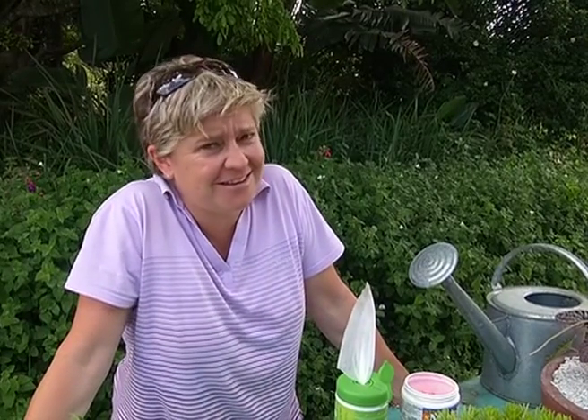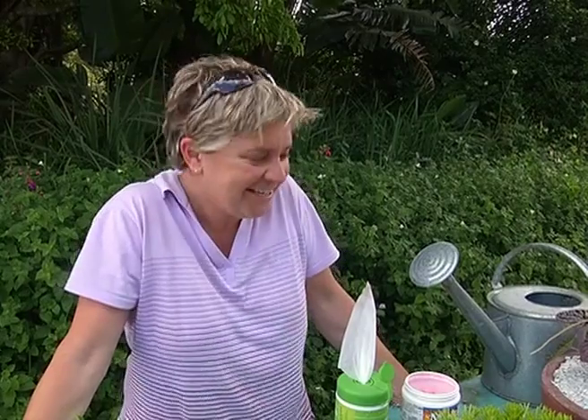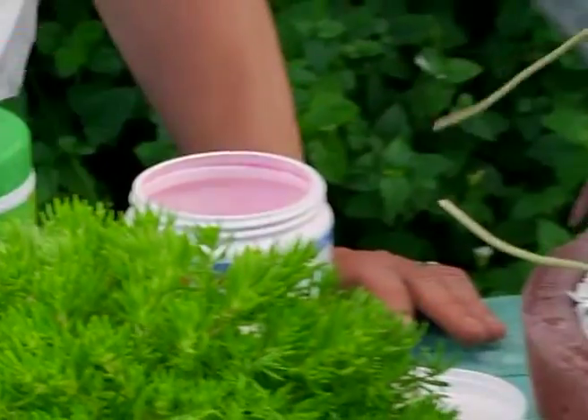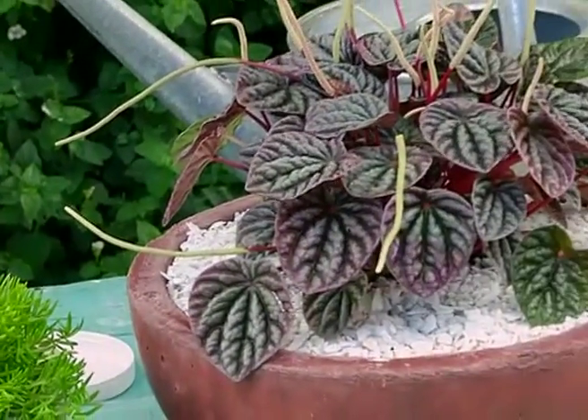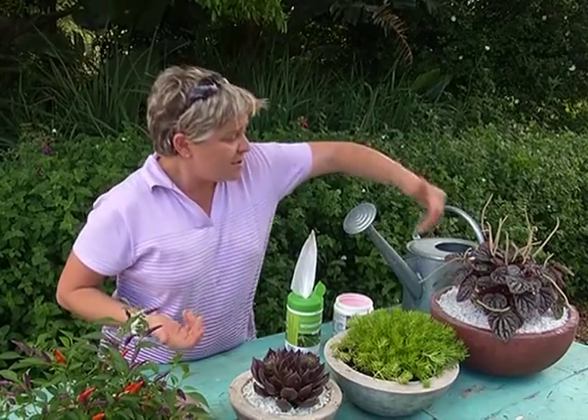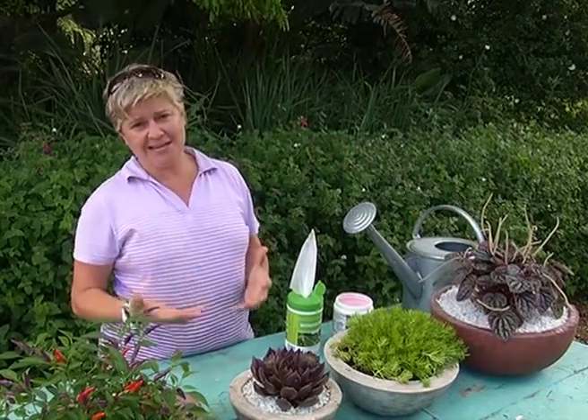We've shown you how to make all these pots, and seriously it's dead easy — there's no excuse, they are so simple. Now how on earth do you keep them alive, which is often the most difficult part? I'm going to start off with the indoor plant, which is the Peperomia. A lot of indoor plants collect a lot of dust — through sweeping, vacuuming, and all those activities that happen in the home, they naturally collect dust.